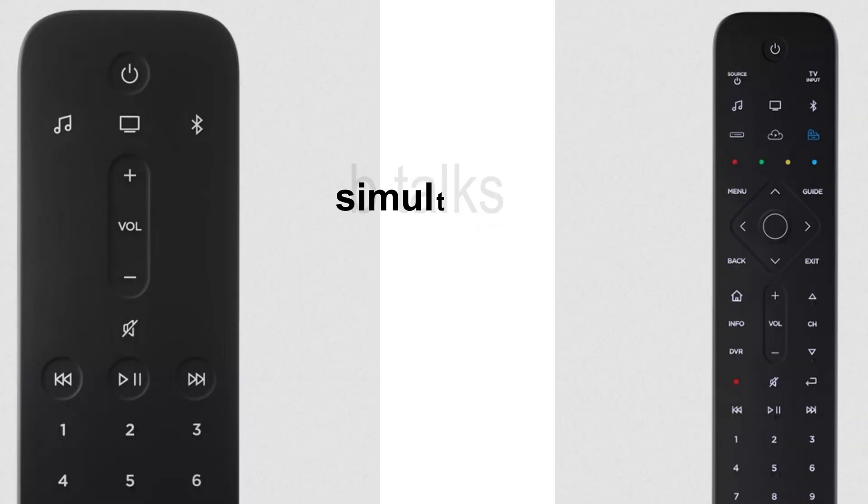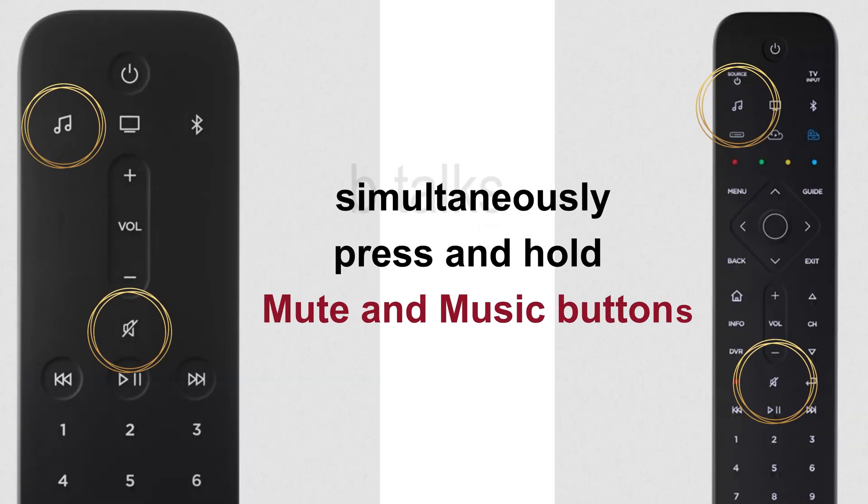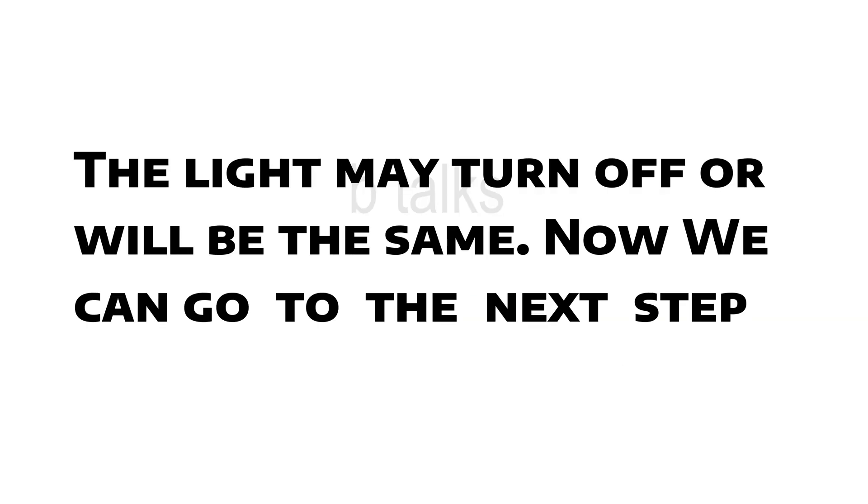Service mode: simultaneously press and hold the mute and music buttons for 5 seconds. The light may turn off or remain the same. Now we can go to the next step.